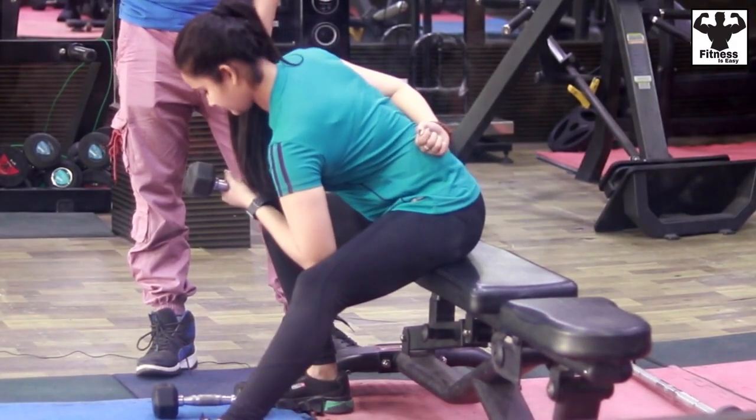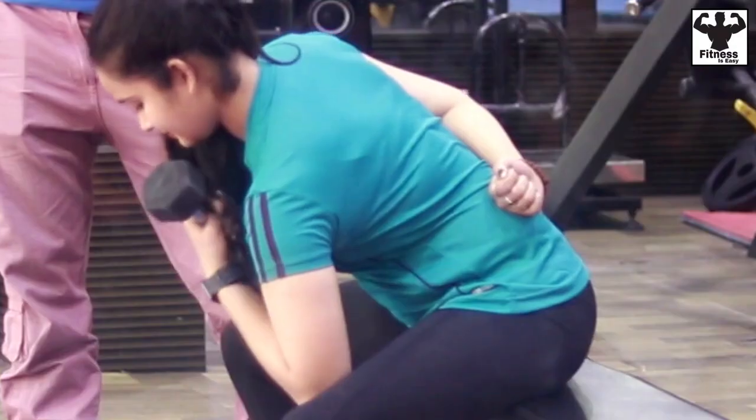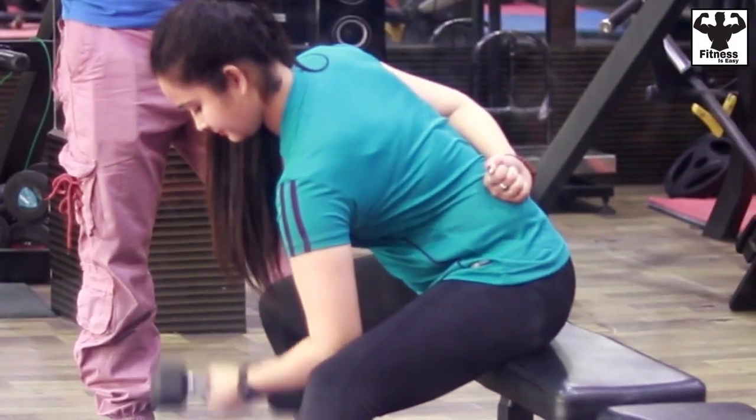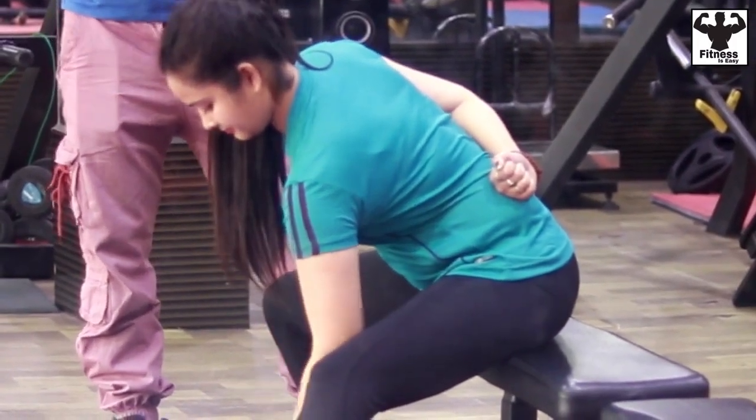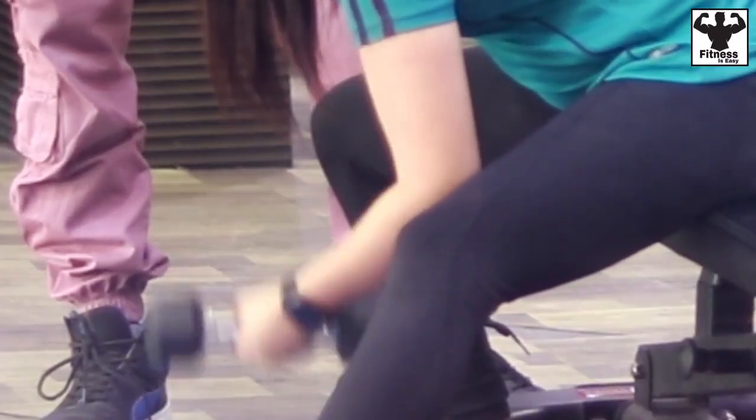Keep the spine straight, then curl the dumbbell up to your chest. Whenever you bring the dumbbell up, squeeze your biceps. Remember that position matters a lot — if the position is wrong it will not be effective. You will do 10 reps for 4 sets.